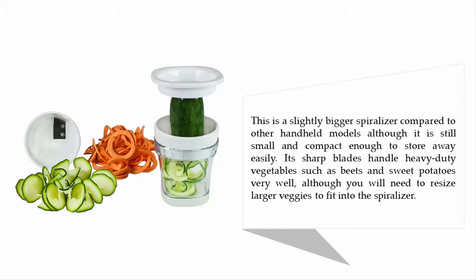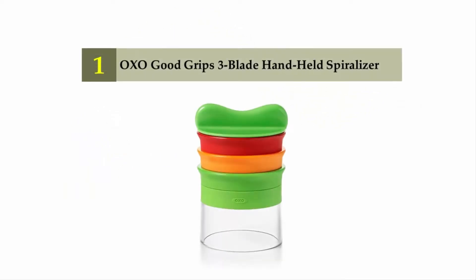This is a slightly bigger spiralizer compared to other handheld models, although it is still small and compact enough to store away easily. Its sharp blades handle heavy duty vegetables such as beets and sweet potatoes very well, although you will need to resize larger veggies to fit into the spiralizer. Coming in at number one: OXO Good Grips Three Blade Handheld Spiralizer.